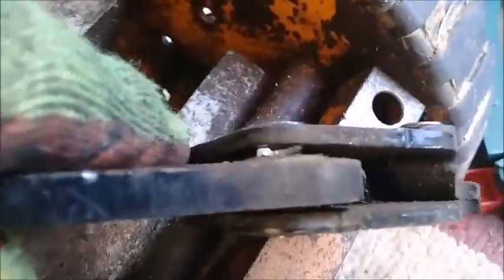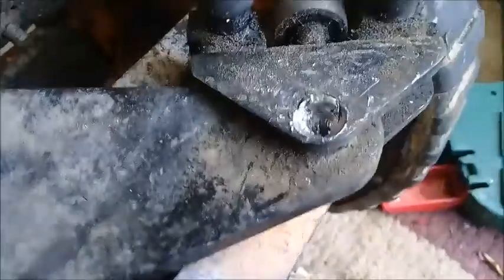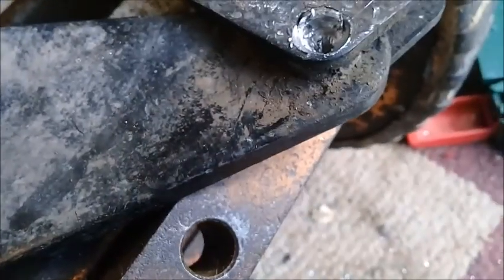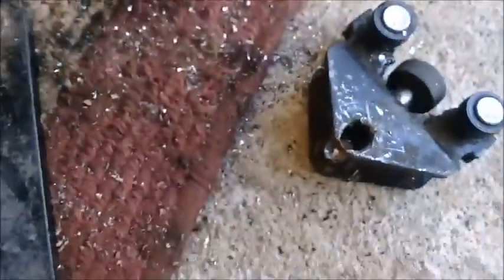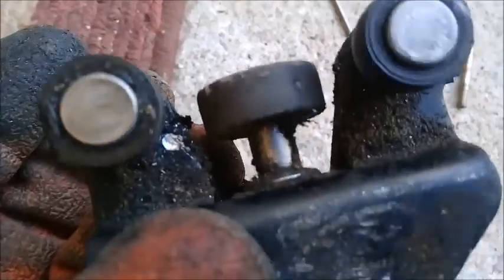In the end I started levering with a screwdriver — you can see the gap starting to open up there. It was still fairly tight and looked like it was going to drop out, but it didn't want to. So I prised it off with the screwdriver — as you can see it's fairly weak. It started to come away and then I levered it off. There's an insert which I left in place as it's needed. You can see the worn rollers.